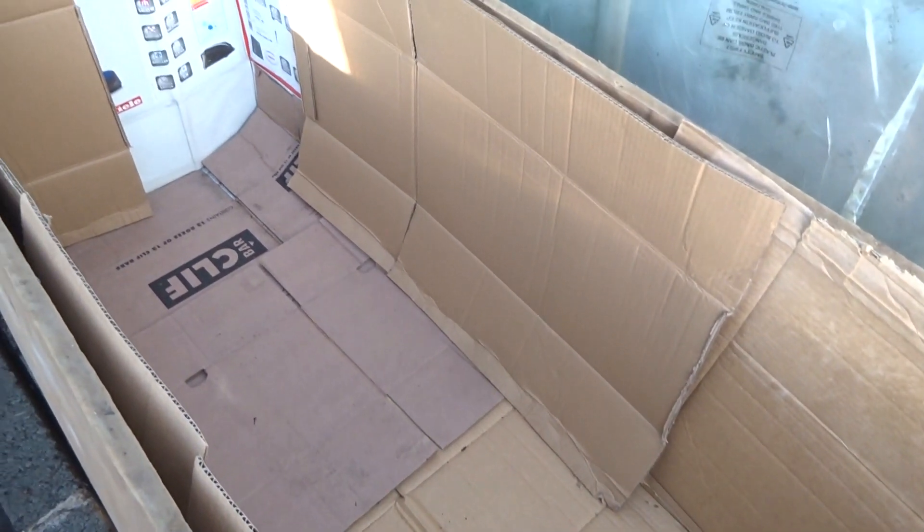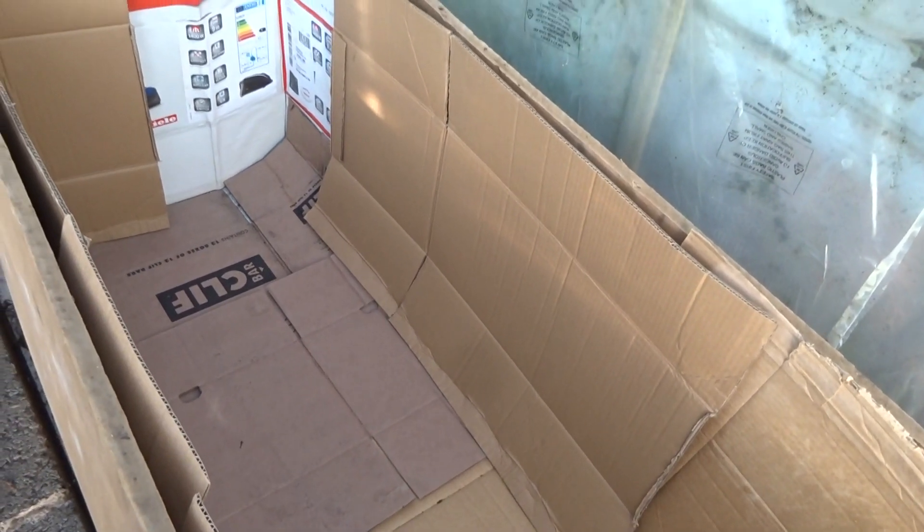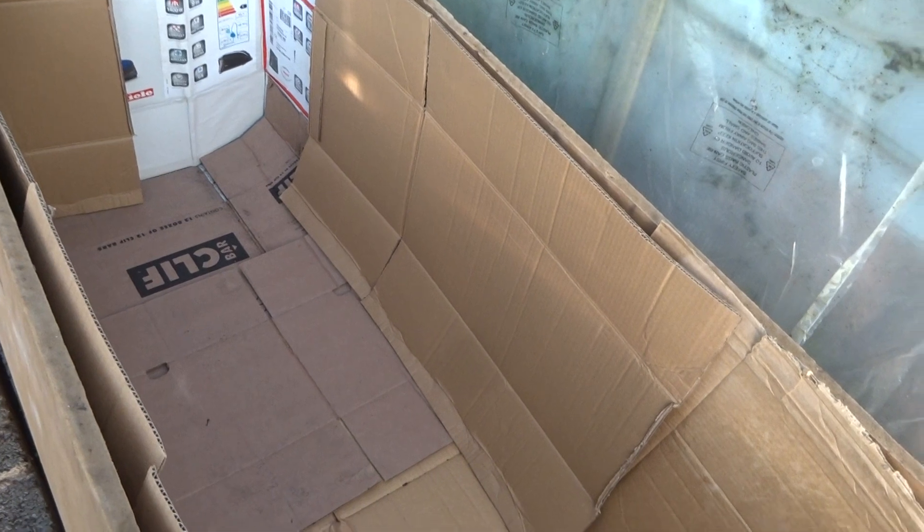I'm now going to line the box with cardboard for extra frost protection. So there we are, all lined with cardboard. In addition to providing extra insulation, the cardboard will also absorb any moisture.